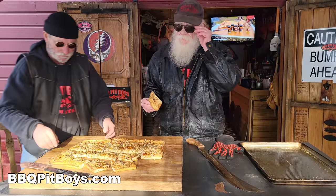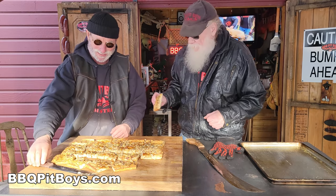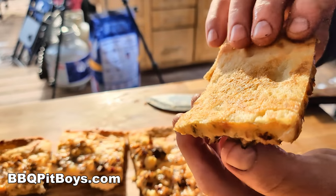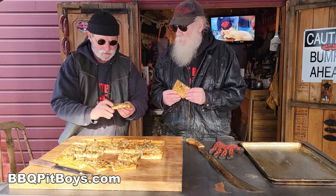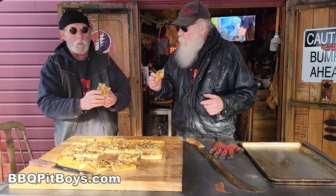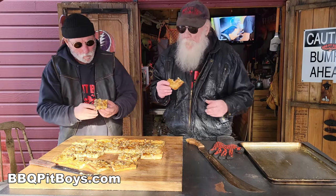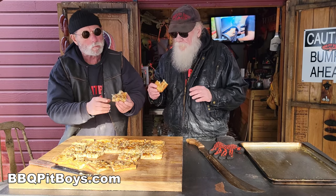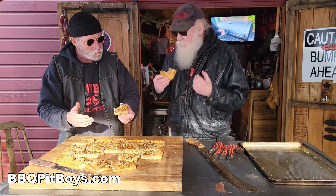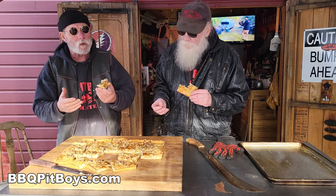The famous white clam pizza by the Barbecue Pit Boys. There are other pizzerias that do it, but we got to check those out, especially on our wood fire. This is the part where the pit masters are eating in front of you, and we're not apologizing. All the flavors, man. You bite into this, you know you got yourself a seafood pizza right here. Awesome clam taste. The cheese, the garlic. Perfect.